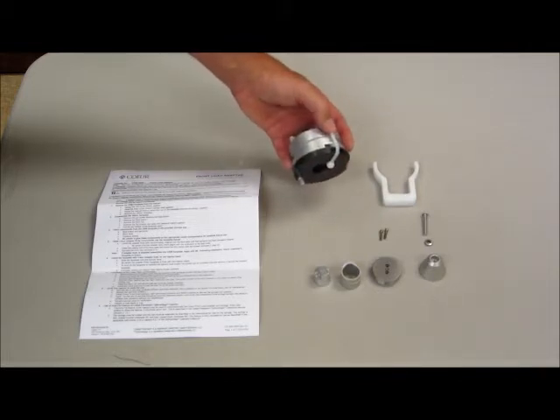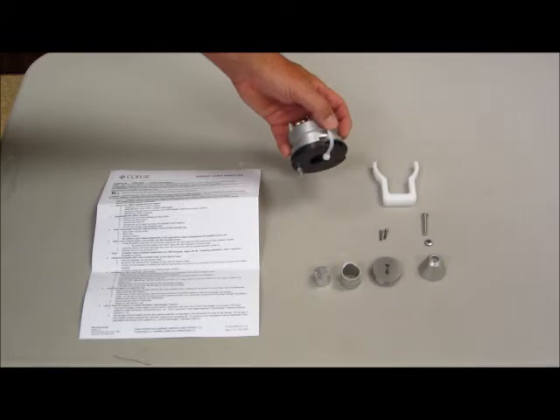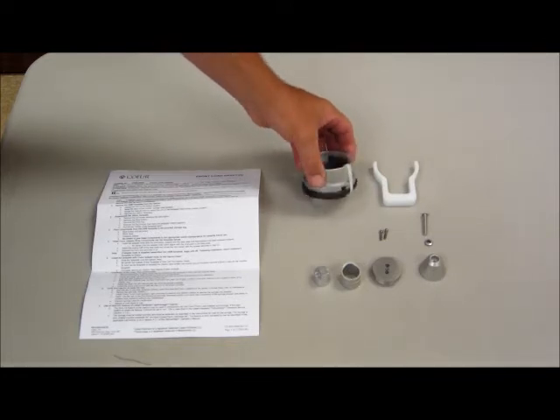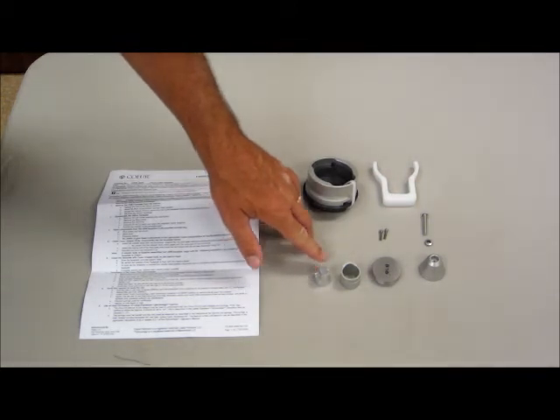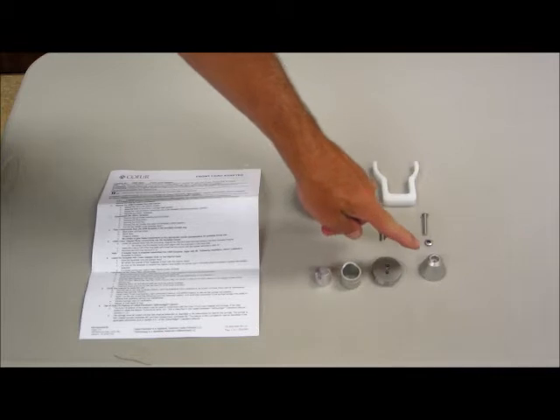The wire tie on these two is to keep them in correct orientation during shipment. This wire tie needs to be removed as you begin the assembly of the adapter onto the injector. You have the RAM extension, the RAM sleeve, the RAM tip, and the cone.